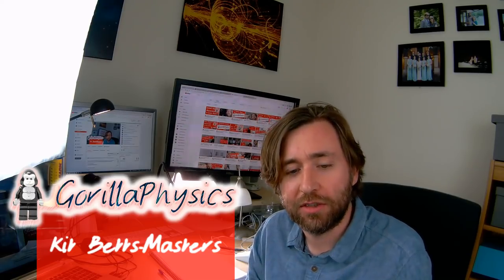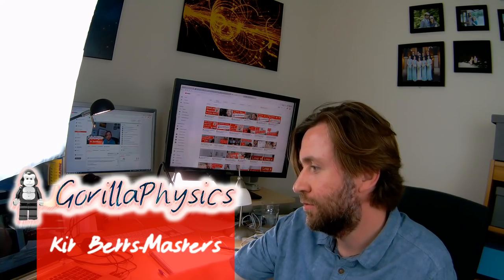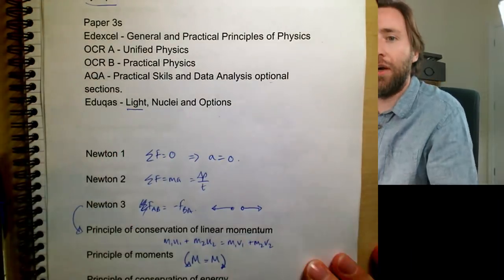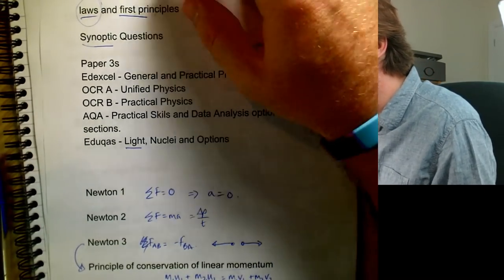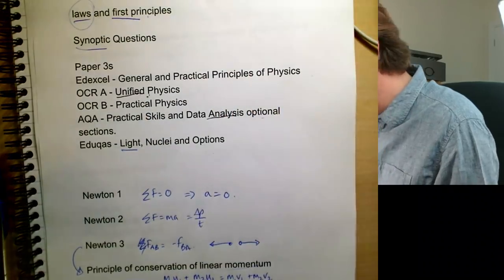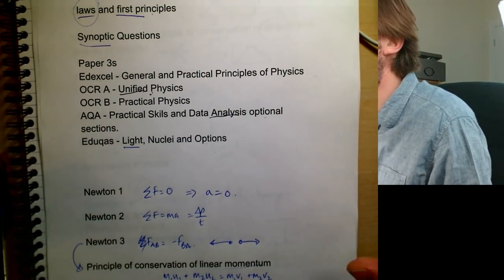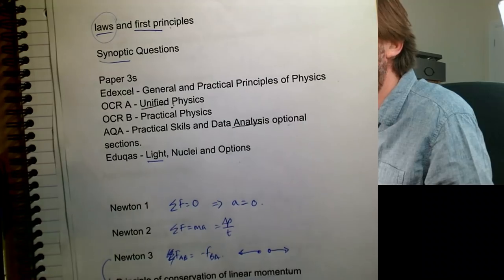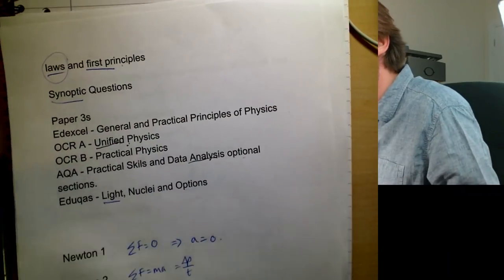We're going to jump into the visualizer now. These titles cover the papers, and this will probably be best for Edexcel, OCR, and AQA because this video is all about the practical parts mainly, plus data analysis and synoptic elements. Eduqas people — I'm not sure about all the options there, but I did talk about light in one of my earlier live streams. This also covers all the laws and principles I went through in the earlier this-week livestream, so go check that out if you want a list of the laws and principles that come up in A-level physics.